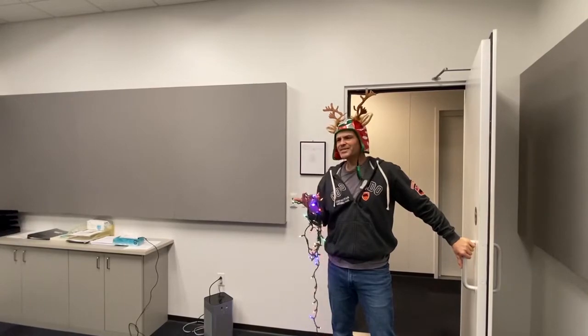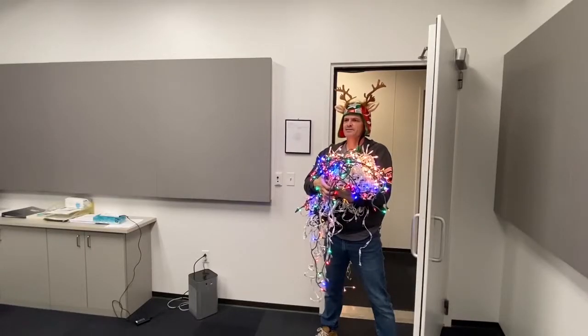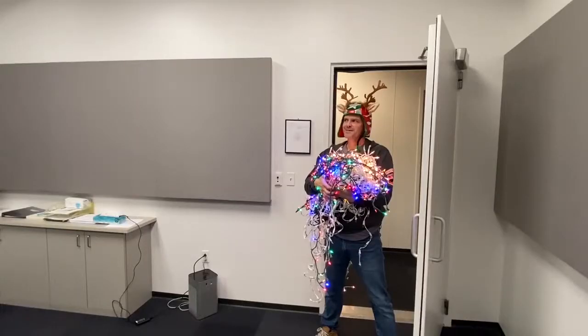Dude, what are we gonna do with all these lights? What lights? These lights. Maybe we could hang them up around here. That's a great idea.